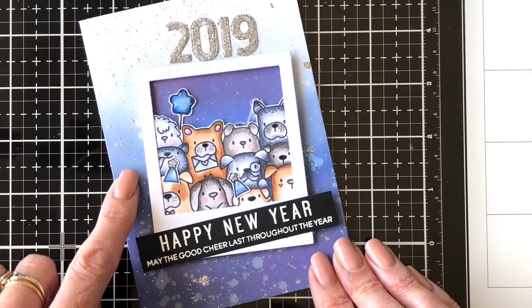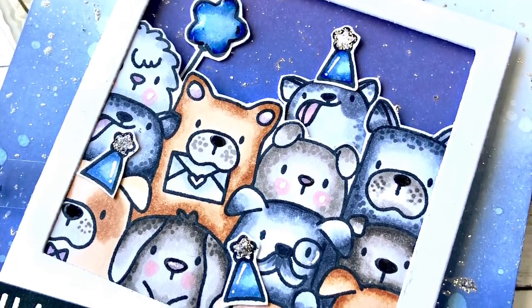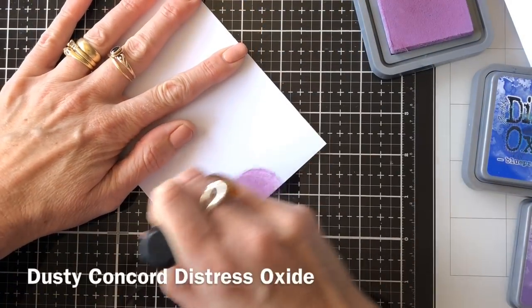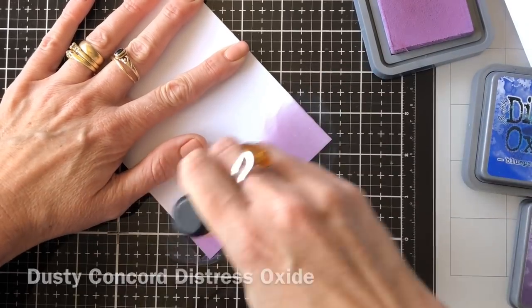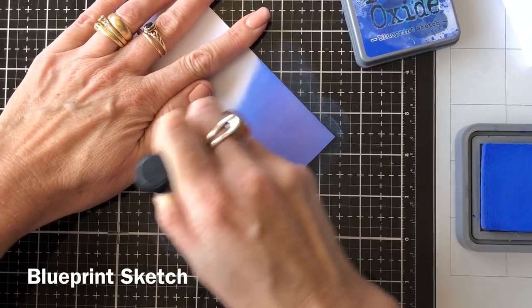This is my photobomb card. The original card took me quite a little while to work out the idea — I had the idea and just had to make it happen, so I worked it out as I went along. I've started with some Dusty Concord down the bottom; I wanted it to look like a sort of night sky for New Year's Eve.